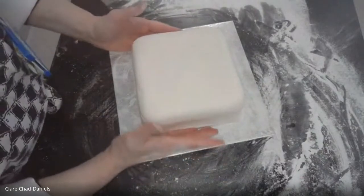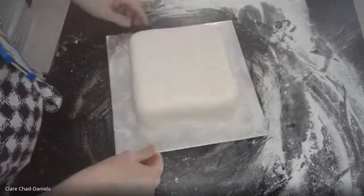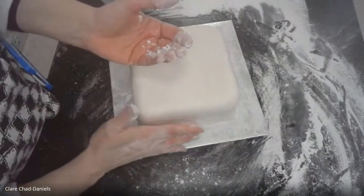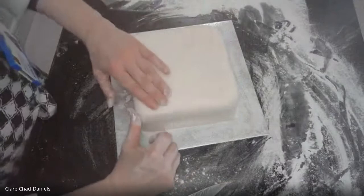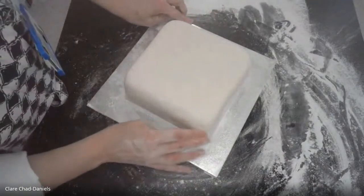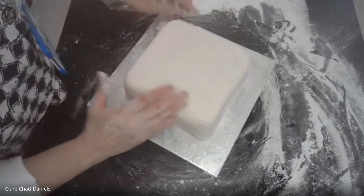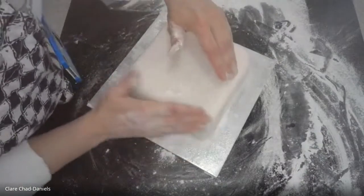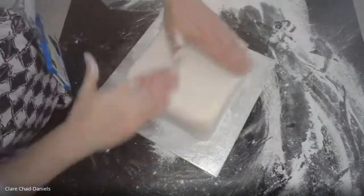Now you want to get rid of any lines where you've folded or where there's a crease in the icing. I recommend getting some icing sugar on your fingertips and literally spending a few minutes just rubbing — try not to press hard because you'll create an indentation in the icing. Instead, very gently keep running your finger over those lines and they literally disappear. Get a little more sugar on your fingertips and keep rubbing to get rid of any imperfections.